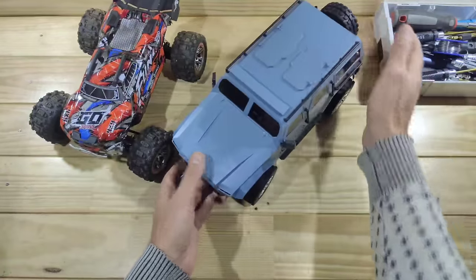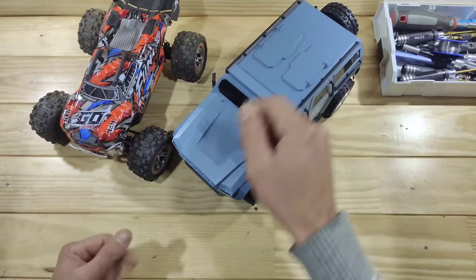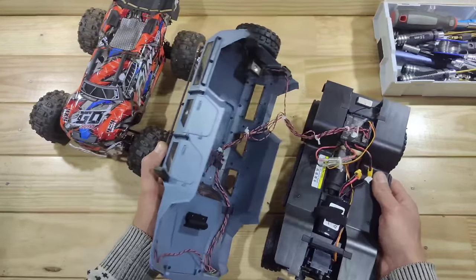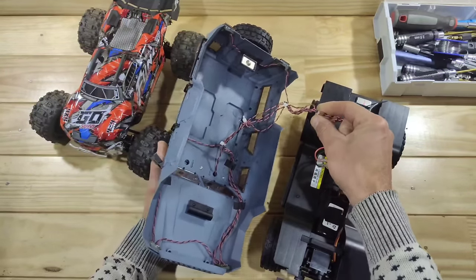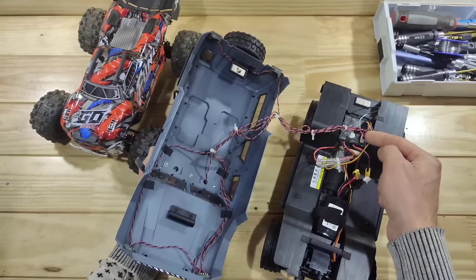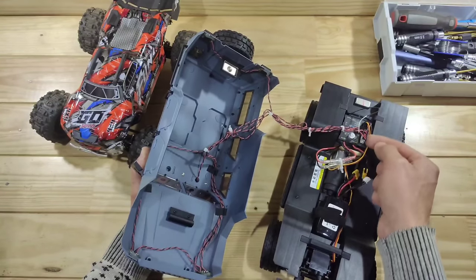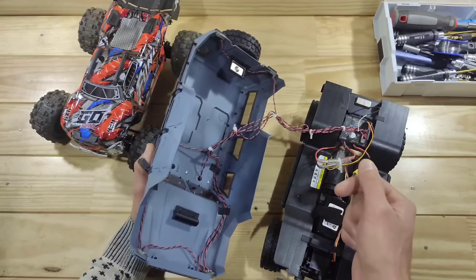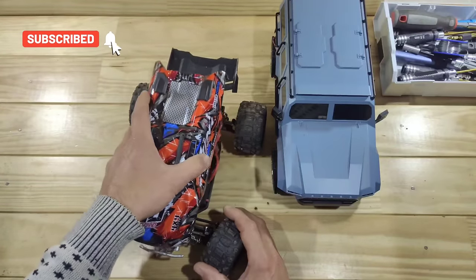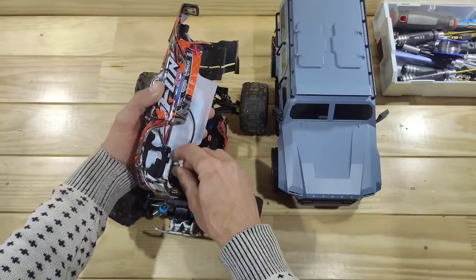But this is another example of a car with an awesome lighting system. But with lighting systems there is always one big problem. Let me show you that. When taking the body off the car you always have to struggle with a million wires. In this case we've got 5 different leads that go into the ESC receiver box, and if you want to get rid of the body or lay it somewhere else then you have to undo 5 little plugs and I really hate that. And another example — this is the old new WL Toys and the first time when I took the body off I ripped the connectors apart, which are normally glued to each other.